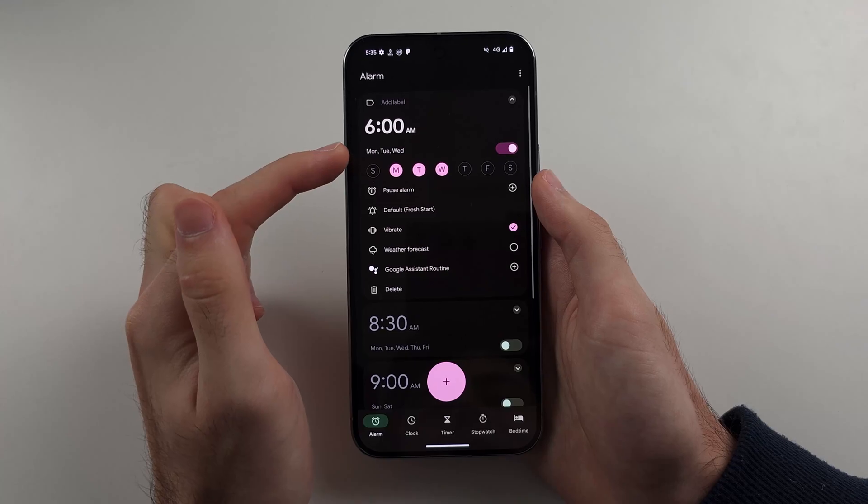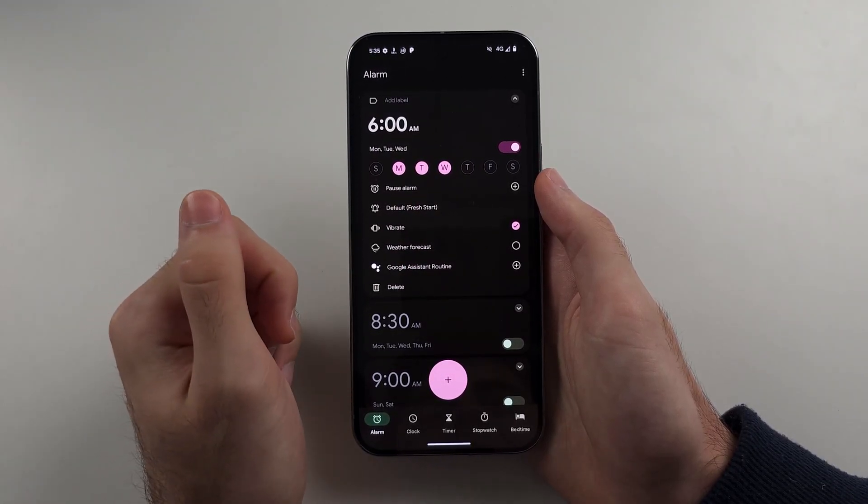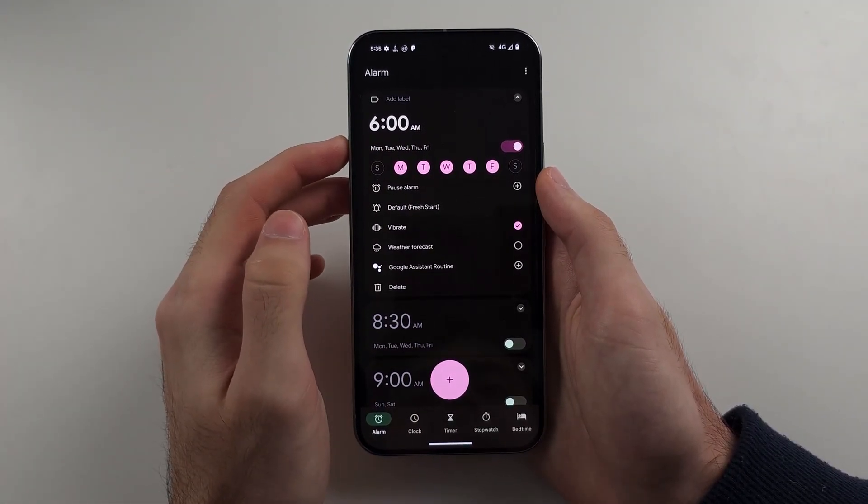What we can do is tap these day buttons — these are the days that will repeat the alarm. So we can have it set to Monday, Tuesday, Wednesday, Thursday, Friday, for example.